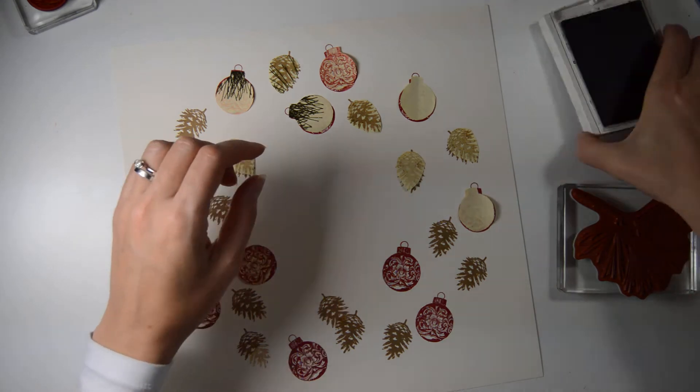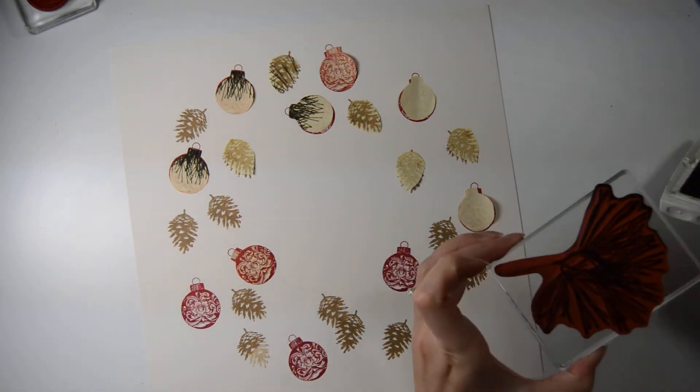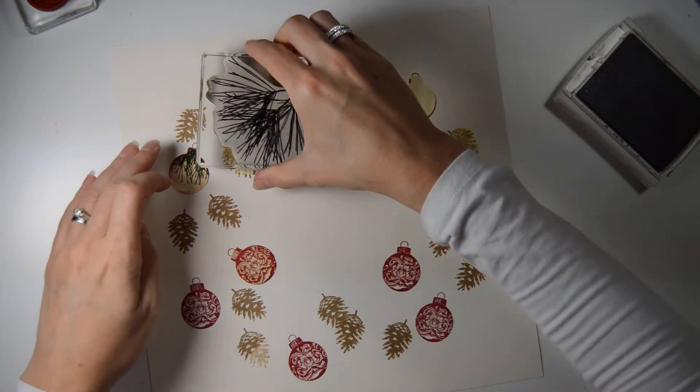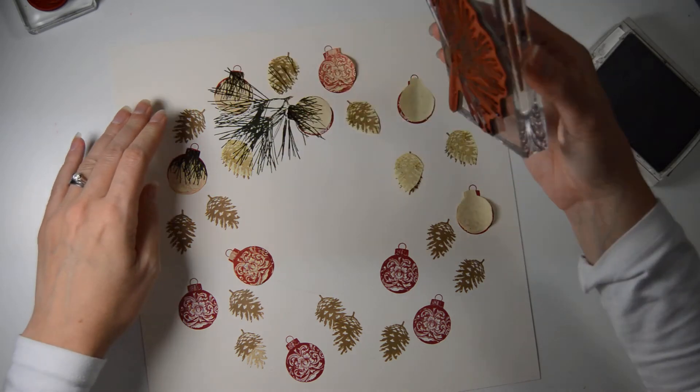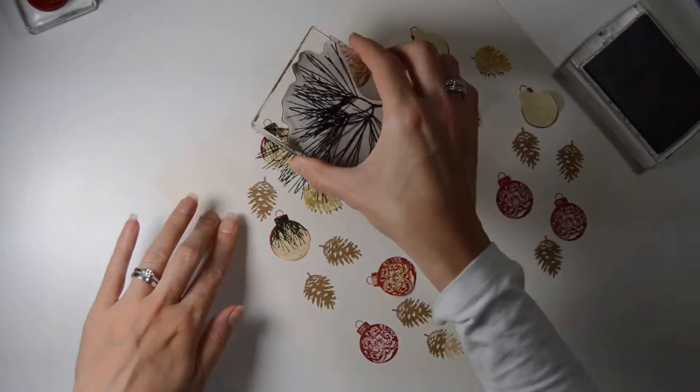That's done. Now let's start inking up our sprig. The main thing here is not to ink up the stem. There we go — and now we just go round.